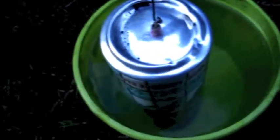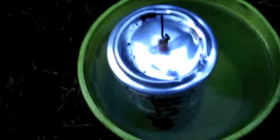Fill a container with water. Then stick the drinking can in there, light the cracker on fire, and it'll shoot into the air like a pop can rocket.